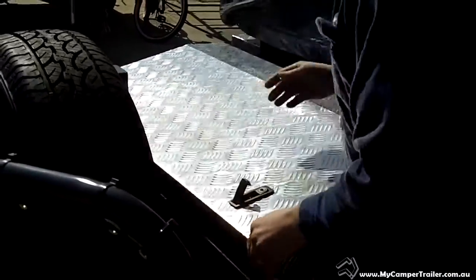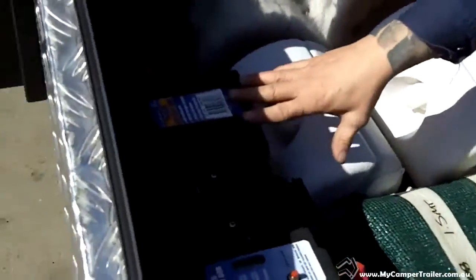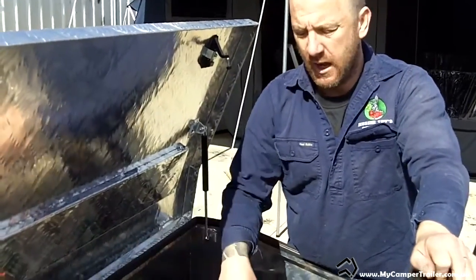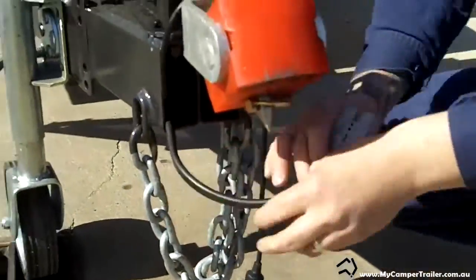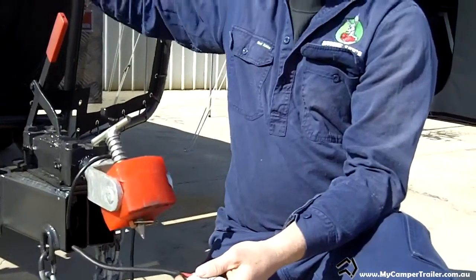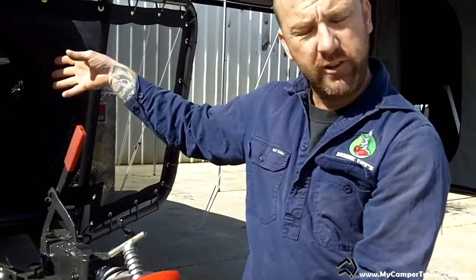Opening the toolbox: the Big Red comes with a battery box and an Anderson lead. We fit it inside the toolbox unless the customer requires it somewhere else. The Anderson lead runs through the A-frame and comes down to the front — it's a 50-amp plug. Once your car's wired up and you drop your battery into the battery box, your car charges that battery while you're driving, so when you pull up to a campsite you've got full batteries. Some people choose dual battery setups, and we can charge both those batteries.